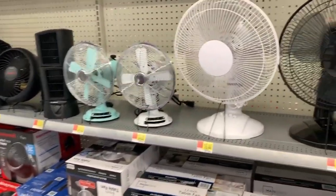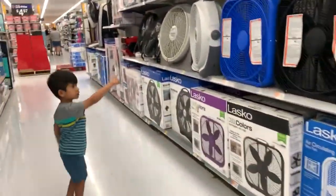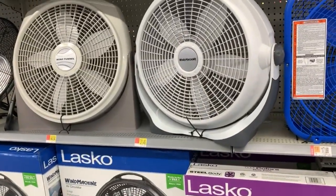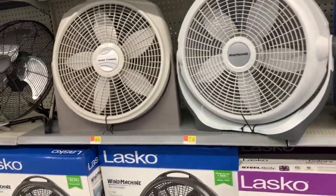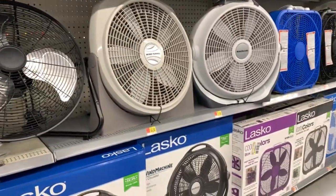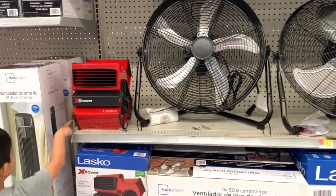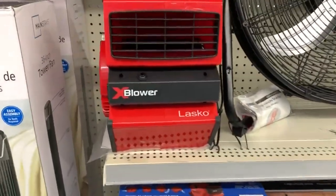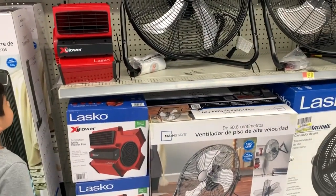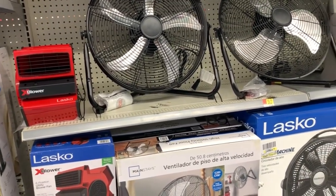Look at the high speed fan. This is our high speed fan, this is a dark fan, and this is our high speed fan. These are our high speed fan. Maybe it needs to be connected to the electrical system — that's a blower. These are all different kinds of fans.